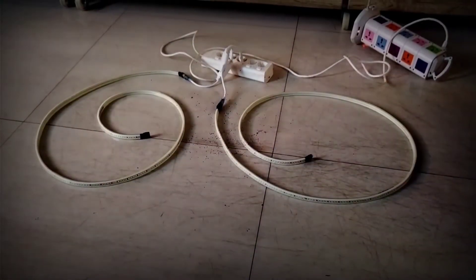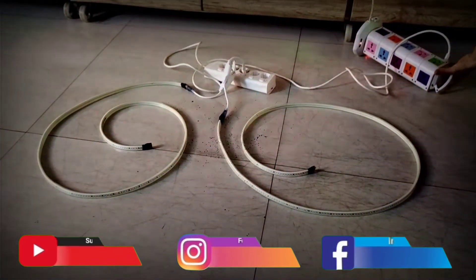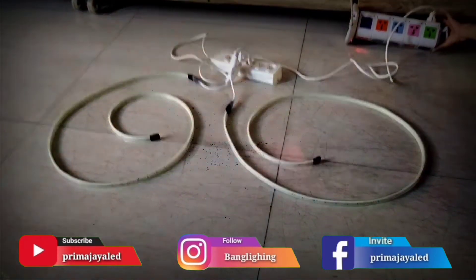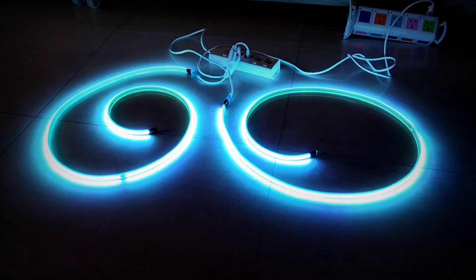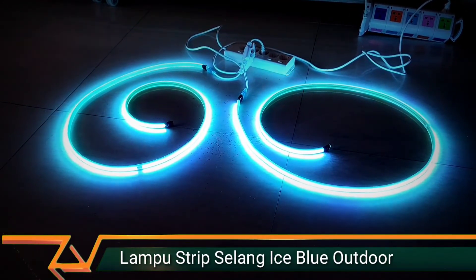Oke, detail untuk lampu LED flexible, warna ice blue, panjang 2 meter, sudah sama soket tinggal dicolokin, IP65 — bisa kehujanan, kalau mau proteksi tambahan diujung pakai solatip. 220V. Jumlah lampu 144 LED per 1 meter, SMD LED 2538.